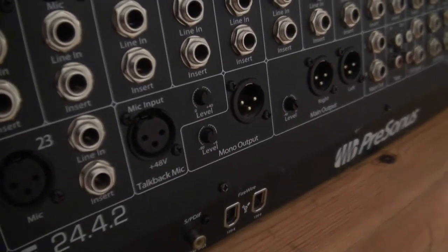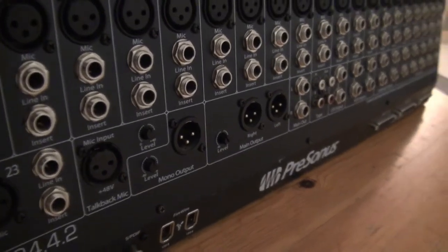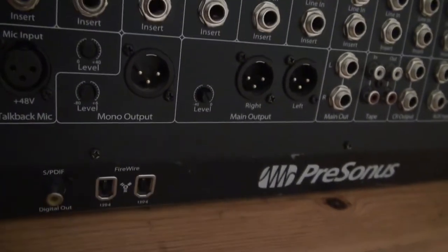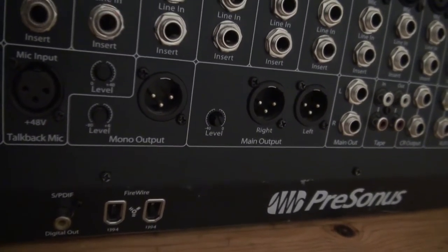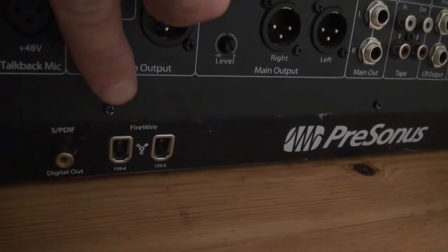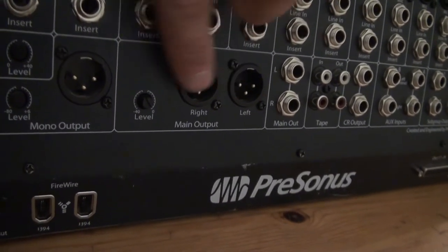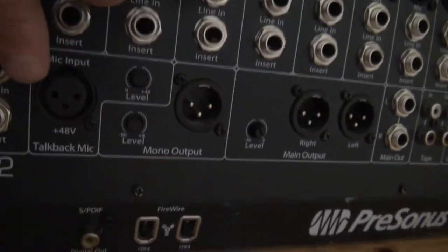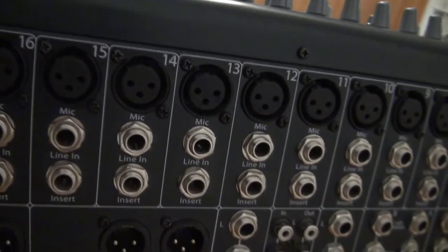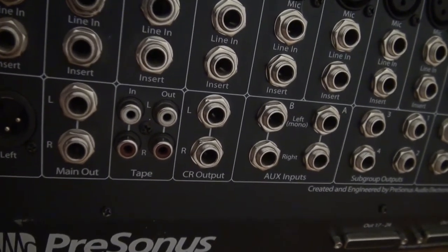It has a talkback. It has this mono output — I haven't used that yet; probably for a monitor in the mixing booth. We have our firewire hookups here, digital out, and here are our main outputs. All of the various levels of these are adjustable. Moving across, just more channels — you've got a quarter-inch main out, tape in and out, and your control room output.